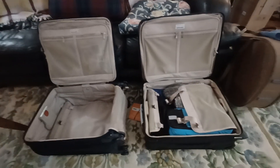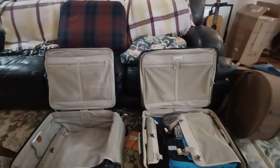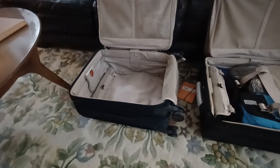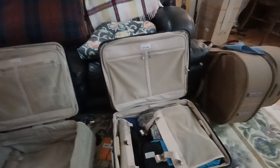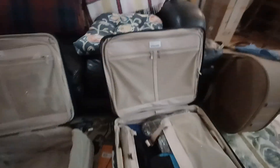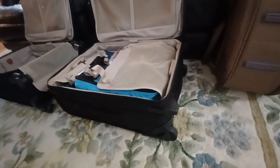Hi there. I am continuing on with my comparison of the Briggs & Riley Spinner Global 21 inch versus the Global 21 inch two-wheel version — it doesn't have four wheels, it just has two. These are both 2024 bags.